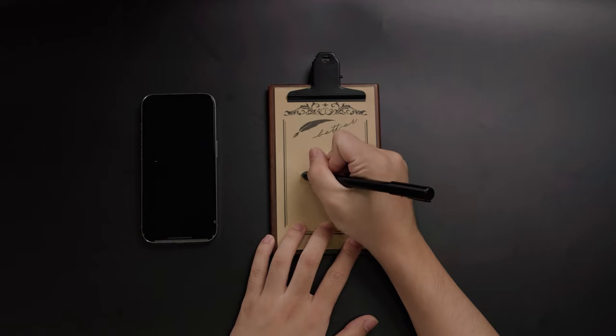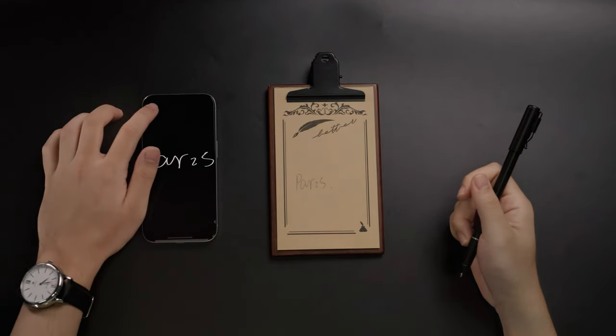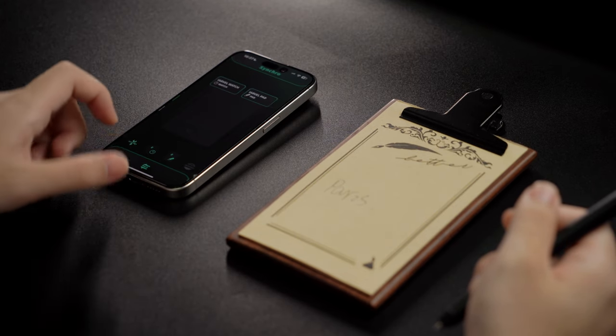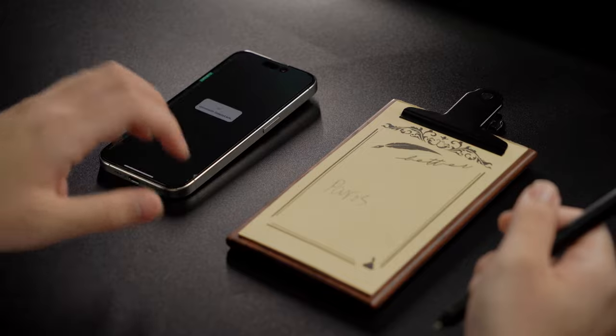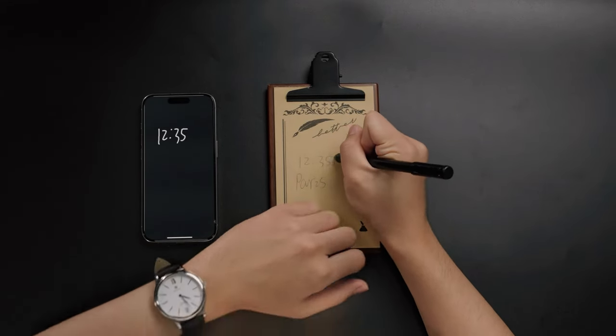Compared to the other pads on the market, the ArvoPad has a faster reset time — capturing and saving each entry and getting ready for the next in less than a second. ArvoPad also connects and manipulates other Arvo products like the ArvoWatch.